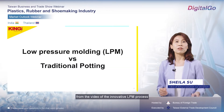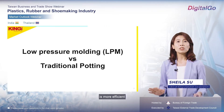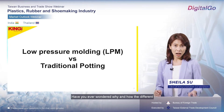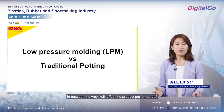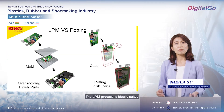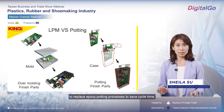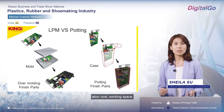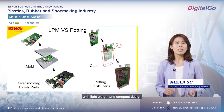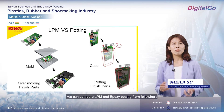We just learned about the innovative low-pressure molding process from the video — it's more efficient than the previous potting process. Have you ever wondered why and how the difference between the two ways affects product performance? The low-pressure process is ideally suited to replace the epoxy potting process to save cycle time, labor costs, workspace, and reduce material consumption with lightweight and compact design.